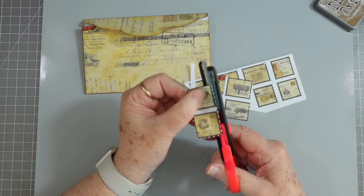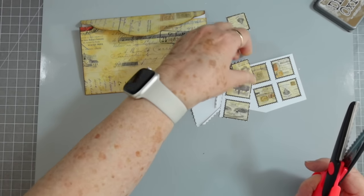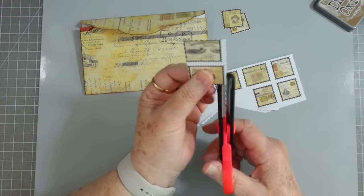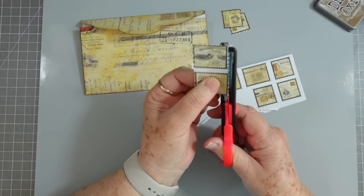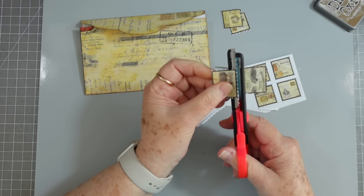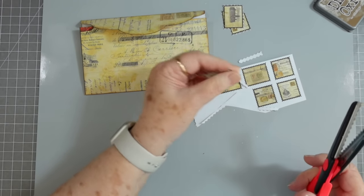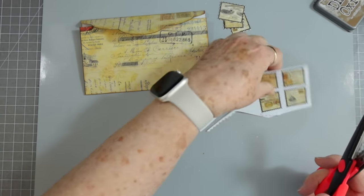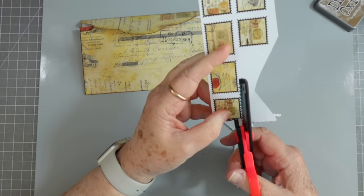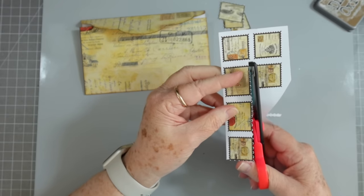I don't worry about that little bit of white that much anyway because I ink it — I'll just ink it up. I found a white stamp template that just had white edges and nothing in it, so I went ahead and made some using this same background, because I've always wanted some stamps like that. Also you can print these in different sizes if you want smaller — just adjust your printer.